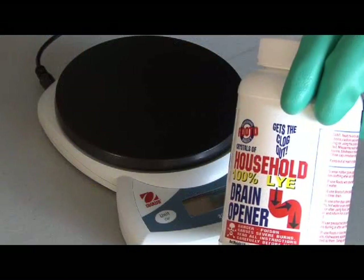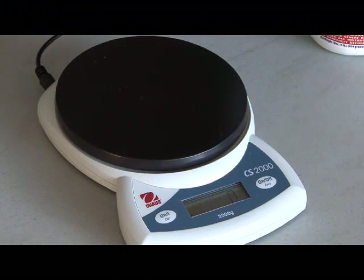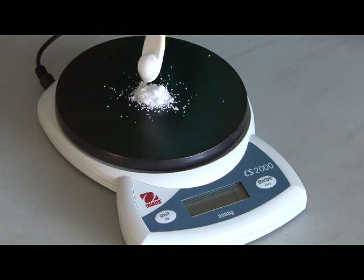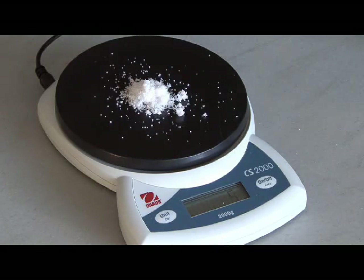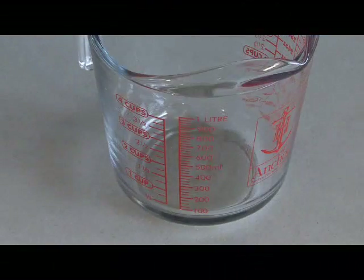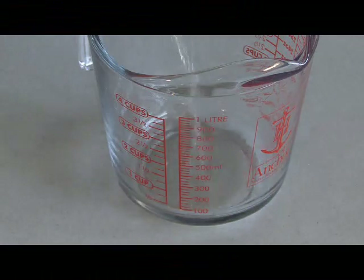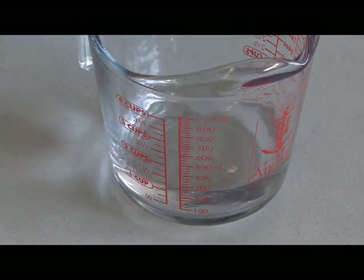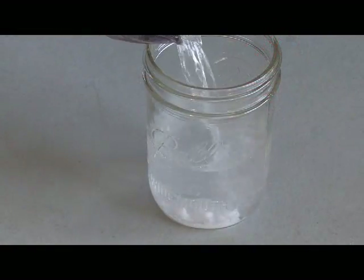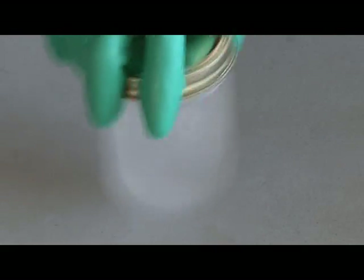Our first and most dangerous ingredient is 100% lye, found in drain opener — that's sodium hydroxide — and we're going to measure out about 5 grams and carefully add that to a standard mason jar. Our next ingredient is methanol, which can be found in the name brand Heat, available in most auto parts stores. Measure out 220 milliliters of the Heat, then carefully add it to the lye. Seal the top tightly and begin swirling it until the lye is dissolved. This mixture is our methoxide solution, which is very dangerous, so be careful.